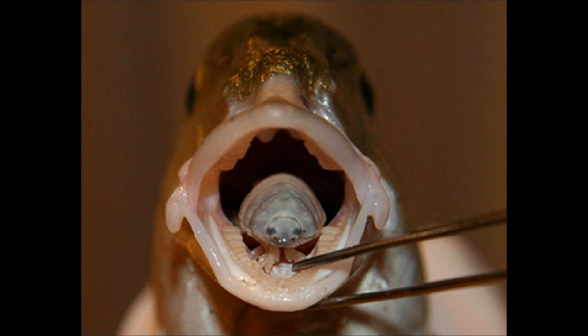Today we'll be learning about Cymothoa exigua, or the tongue-eating louse. Animal kingdom, phylum Arthropoda, subphylum Crustacea, scientific name Cymothoa exigua.